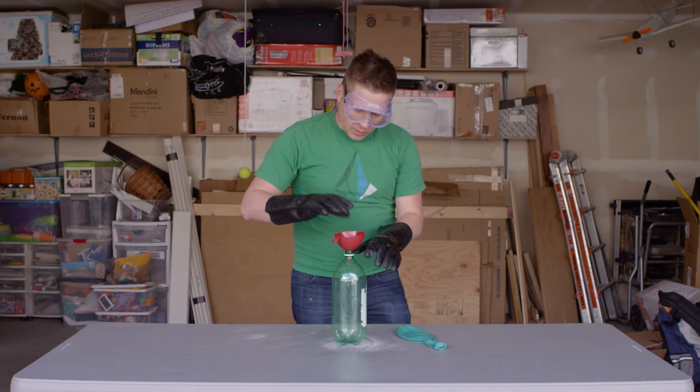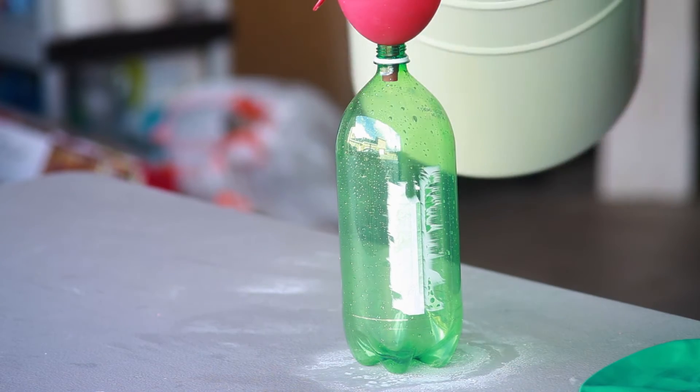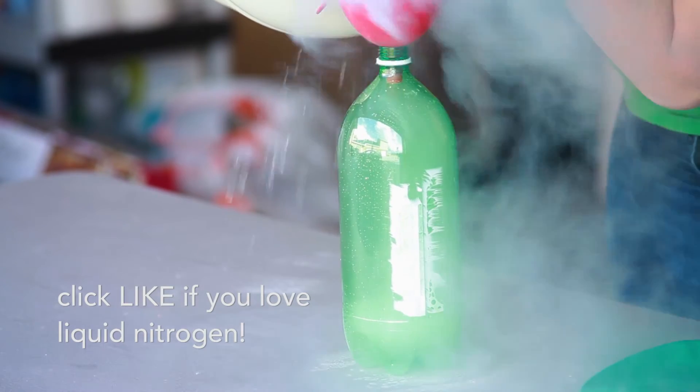I've got a funnel here and what I'm going to do is carefully pour this liquid nitrogen into this bottle. Remember to always use proper eye care and wear gloves when working with liquid nitrogen.